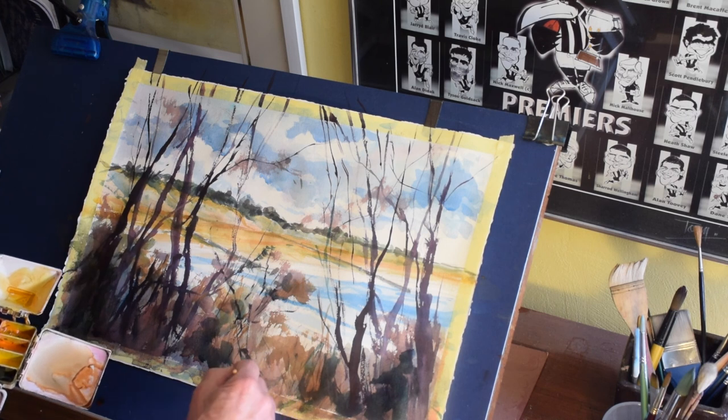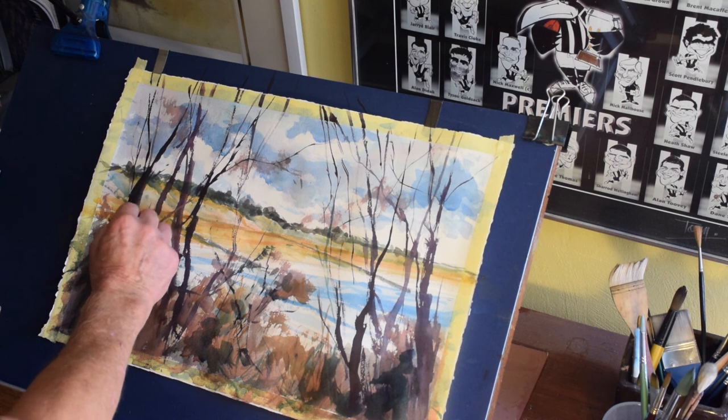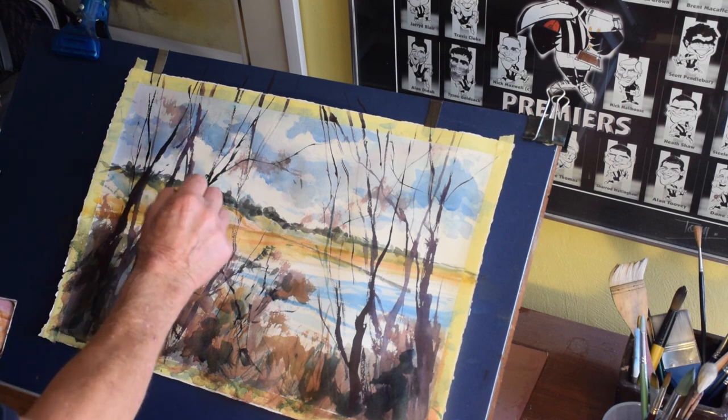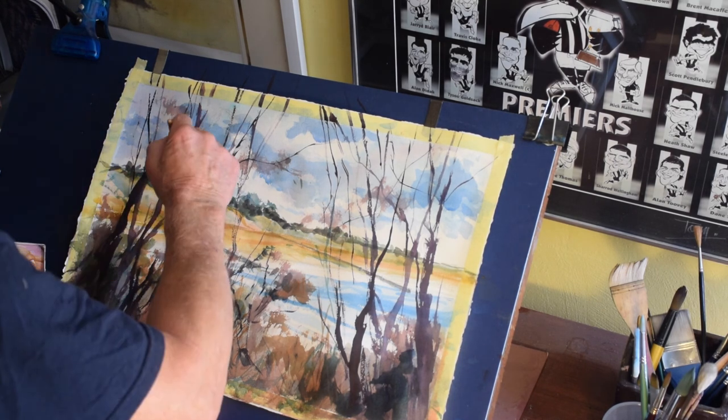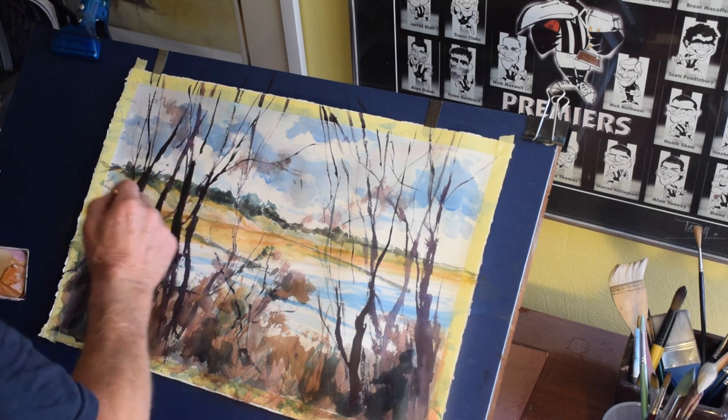As with anything along these lines, you can overdo it. Try to keep your tree branches interesting and varied, with different angles — they don't all grow straight up in the air.